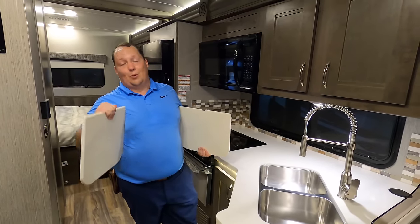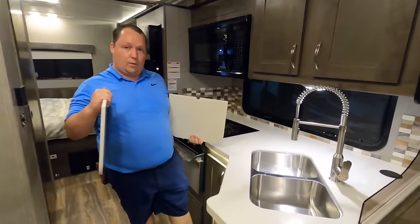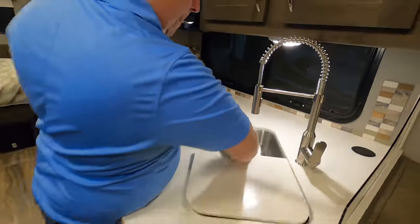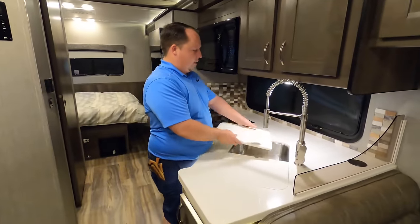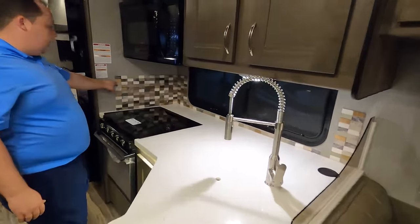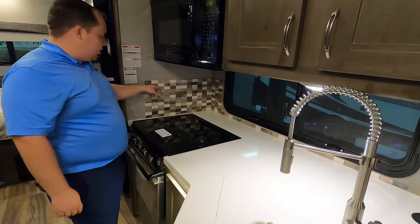Check out this sink. You have your traditional Nexus backsplash. And right there, the hardware is gold — it used to be black.